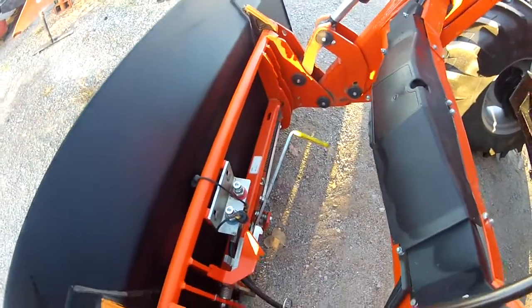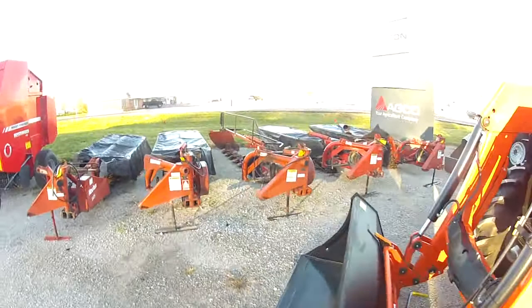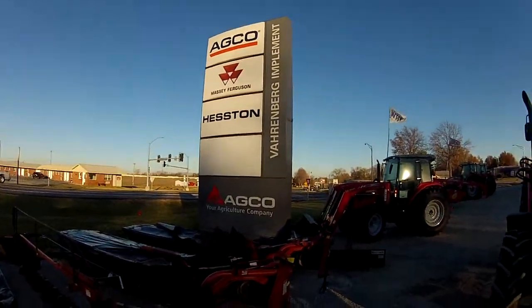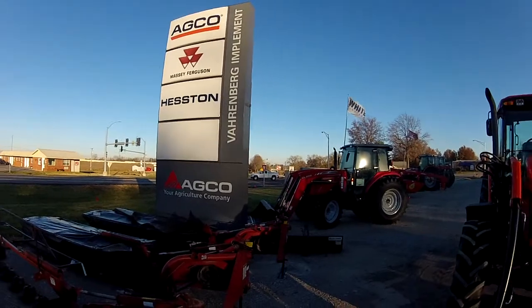Only available from Varnburg Implement, your Massey Ferguson dealer here in Higginsville, Missouri, right at the intersection of Business 13 and Missouri 13.